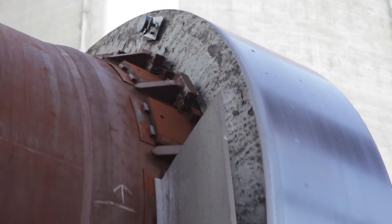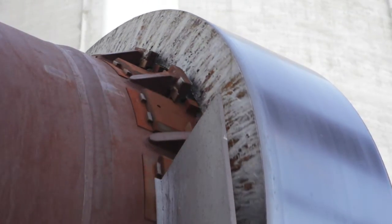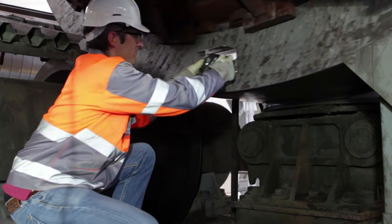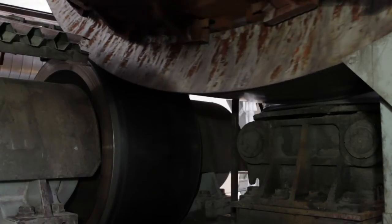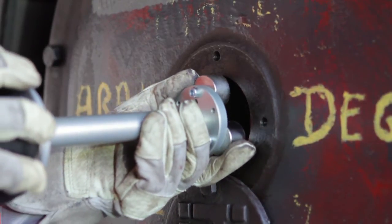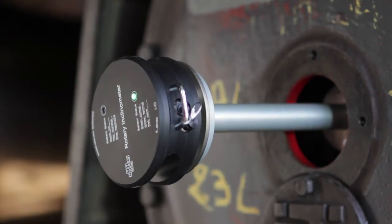The inclination value is normally displayed in millimeters per meter, but it can be changed by right clicking the mouse. Now the inclination measurement of the kiln tire is finalized and the tool has to be removed. After the tire, the inclinations of the kiln rollers are taken, depending on the access possibilities, either with the shaft center adapter on the roller axis or on the side face of the roller.